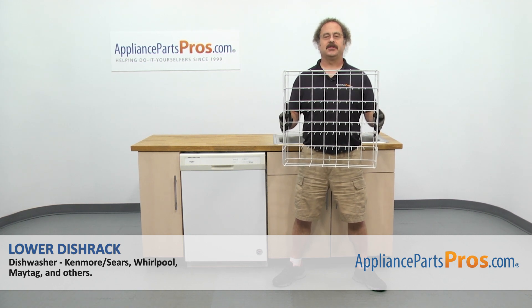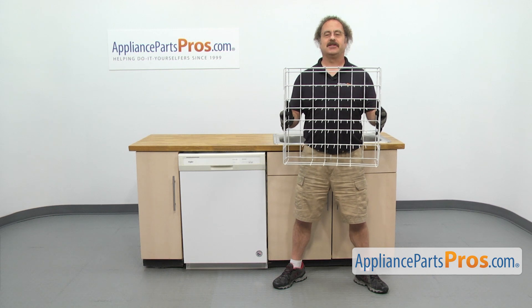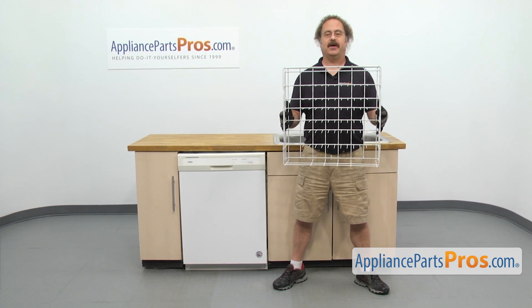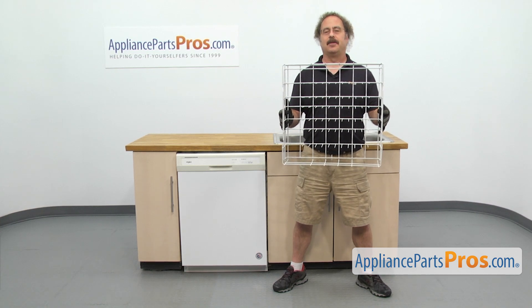In this video we're going to show you how to change out the Whirlpool dishwasher lower dish rack. It's going to be a very easy repair and it'll only take a few minutes. If you already have the part, great. If not, you can click on the link below or get it at AppliancePartsPros.com.